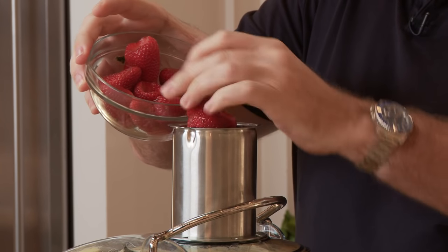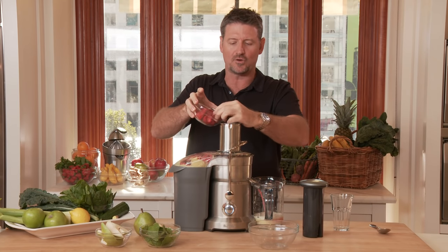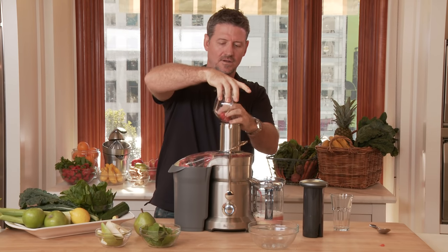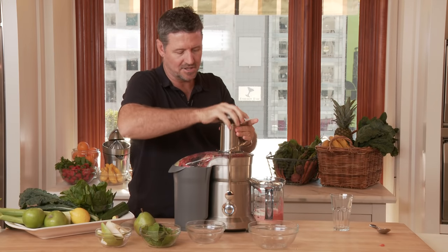Think about the colours of strawberries — the red. The more colour in a fruit and vegetable, the more nutrition, the more micronutrients, the more nutrient dense it is. I'll get the chute down on these in a second just to make sure we get everything down. You can put that chute down a couple of times.